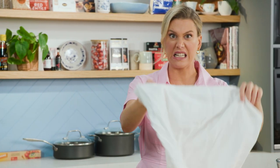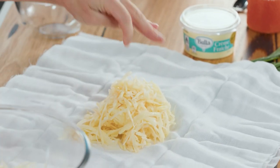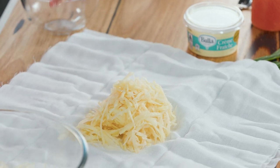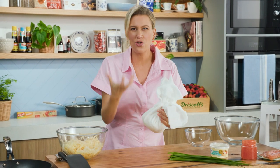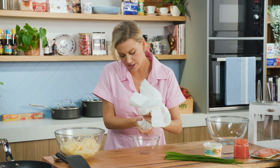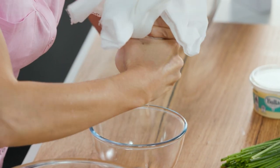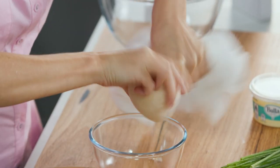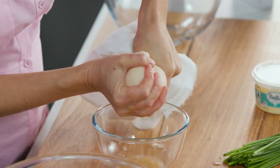I'm using some muslin cloth here, but you could also use just a clean tea towel. Add some of the potato to the muslin cloth. After you've grated your potatoes you want to work fast because you don't want them to oxidise — meaning you don't want them to go brown. I like to do this in small batches. You can do this with your hands but I find with the muslin cloth I extract much, much more liquid. Use a little bit of elbow grease and squeeze out the liquids. The more you get out, the crispier this delicious potato rosti is going to be.